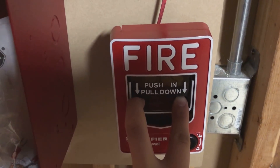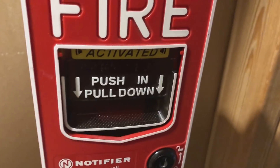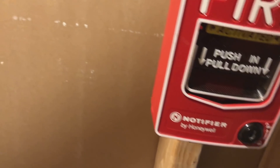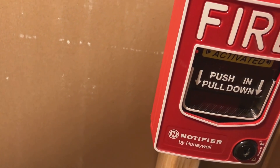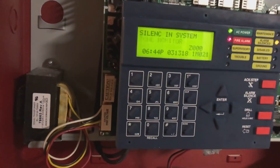Let's go ahead and do the BG-12LX. Actually, let's do the L first. Where is my Notifier key? There you go.